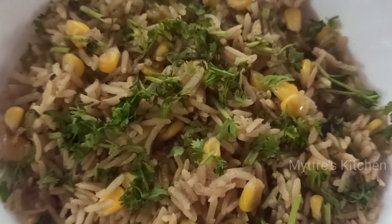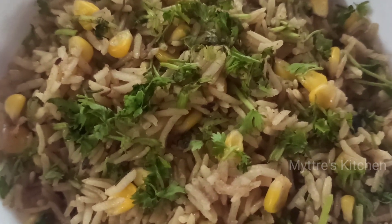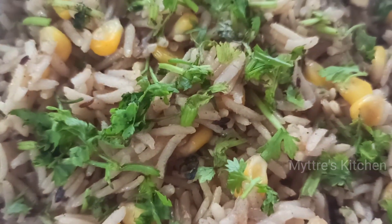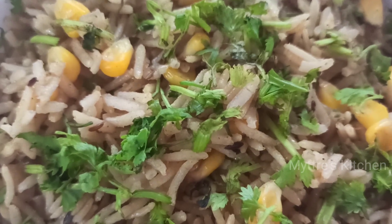Here goes our brown basmati sweet corn rice! Please do try this lunch box recipe and share your valuable comments in Maitri's Kitchen comments box. Watch my video, share my video, subscribe to my channel - we'll come up with another recipe shortly. Happy cooking, stay safe, bye bye!